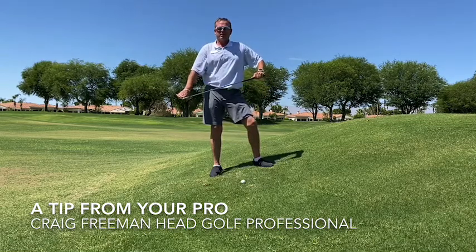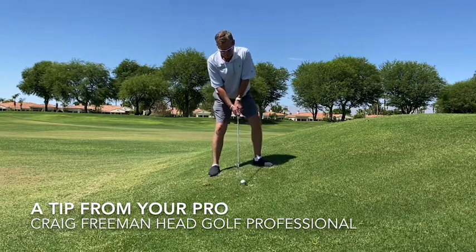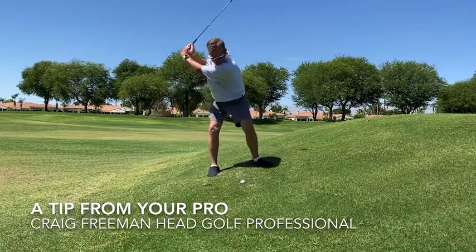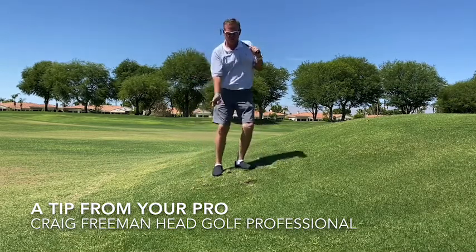Instead of a nine iron, you're probably going to want to take an eight iron, because it is going to launch the ball much higher. But now with my shoulders set with the slope, I can swing along the slope and not hit the ground behind the ball.